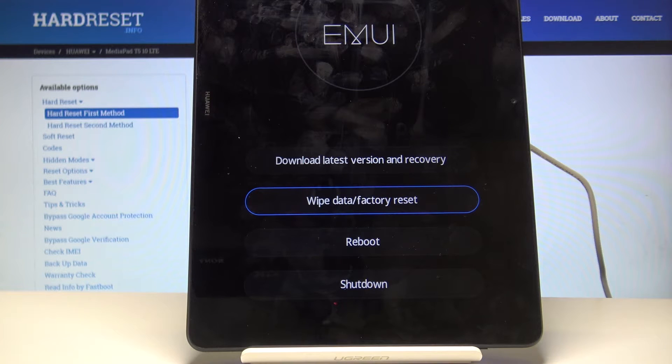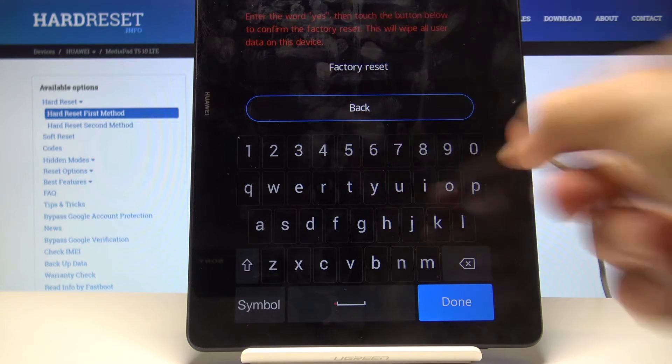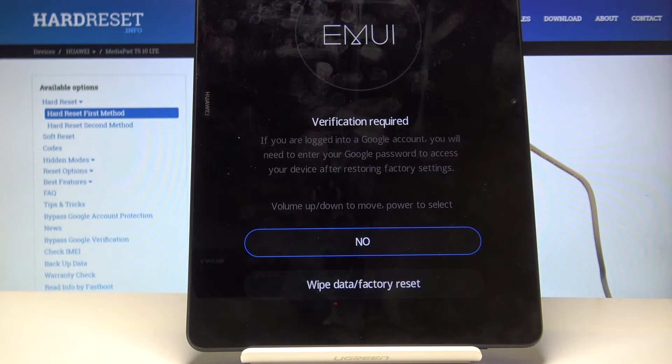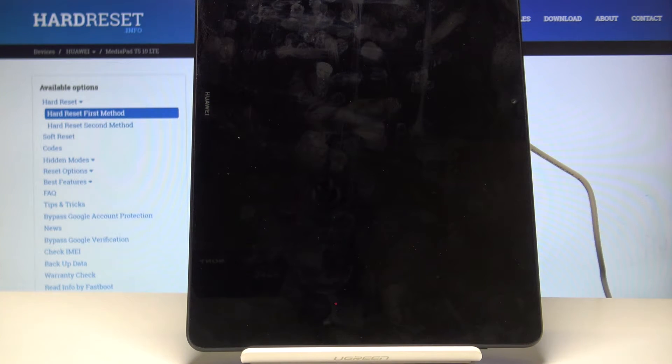From here, what you want to do is select wipe data factory reset. Then type the message 'yes' to confirm. Tap on factory reset, and then once more on the bottom wipe data factory reset, and let the process begin.